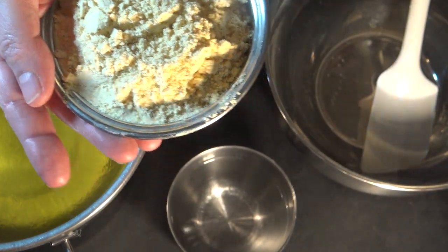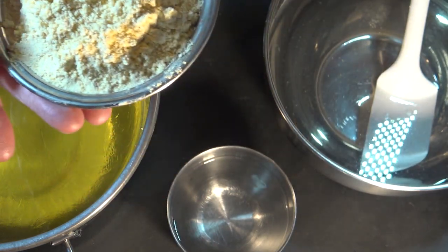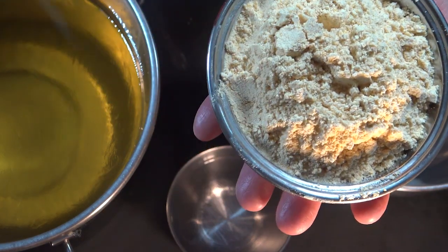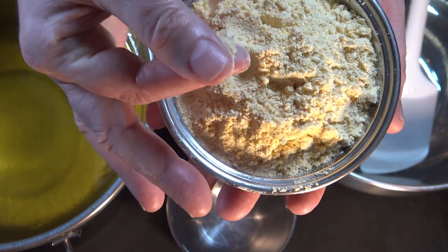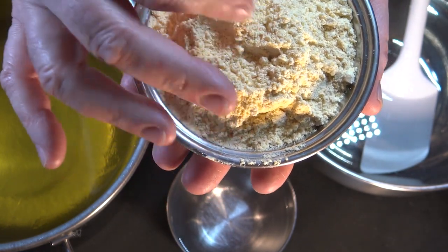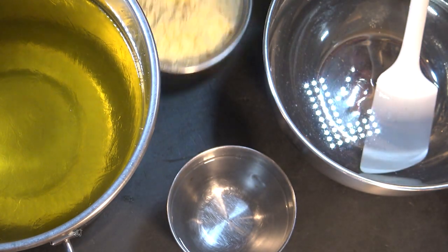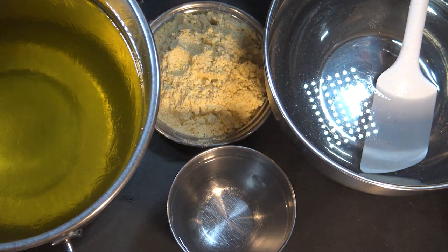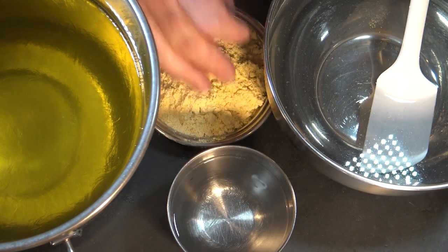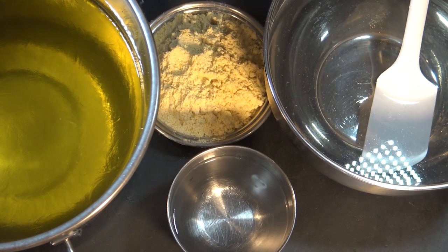I'm not sure if you can see that very clearly — let me get more light on the subject. But this is a much more fine consistency. What this adds to soap is a very gentle exfoliation. Why use cornmeal instead of pumice, which I've also used in other soaps? There are all sorts of things you can use in soap as an exfoliant.